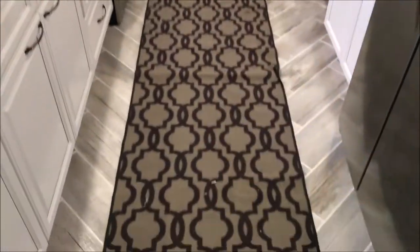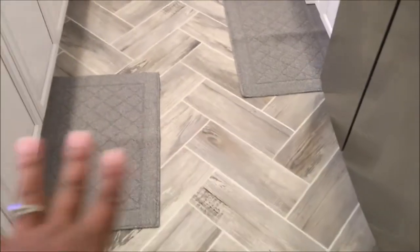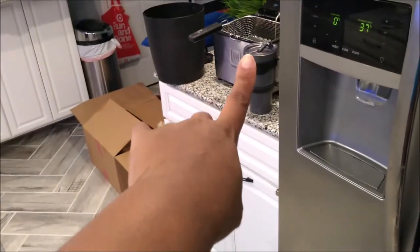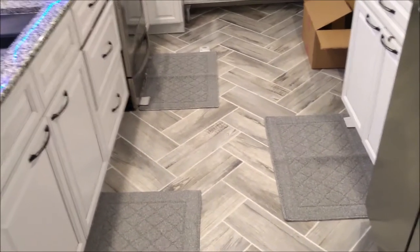Let's get back to the rugs. This angle shows you how much space the old runner took up. Now let's see what the new rugs look like. I wasn't going to put one right there because it would look awkward so close to the door. These are the spots where, if we're not washing dishes, we're cooking — hubby might be using the fryer or the Keurig or whatever — so I figured those were good spots. Usually if you go to the refrigerator you're in and out, so I didn't think a rug was really needed there.